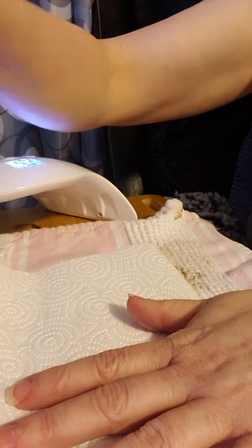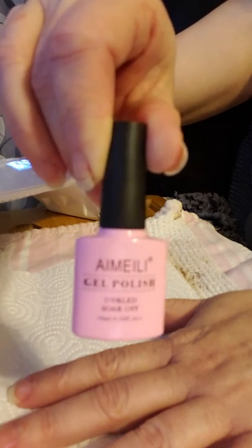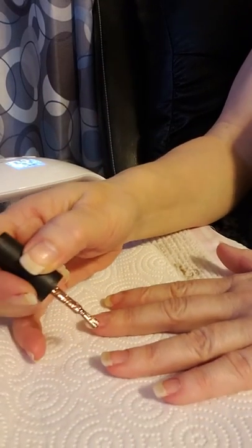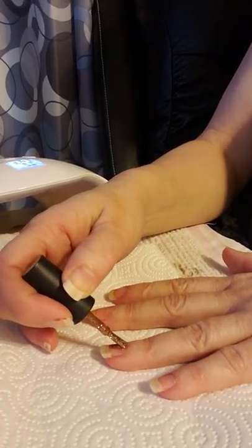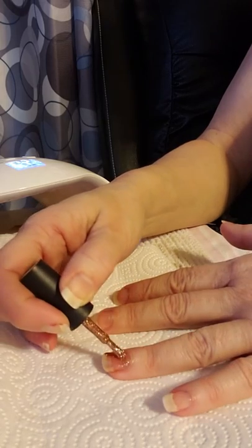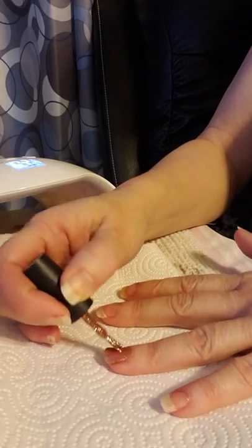Here we go with our UV LED gel polish in color 016 — it's kind of a rose gold color. I've never worn it before so this is new for me; it's very pretty. You start out in the middle to see how much product is there, then move down toward the cuticle, straight down through the middle, and then on to the sides to make sure the full nail is coated.